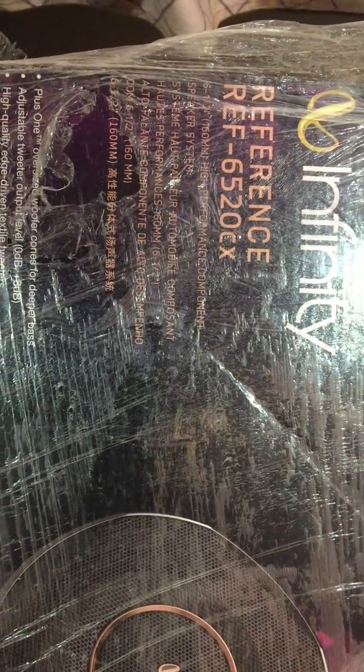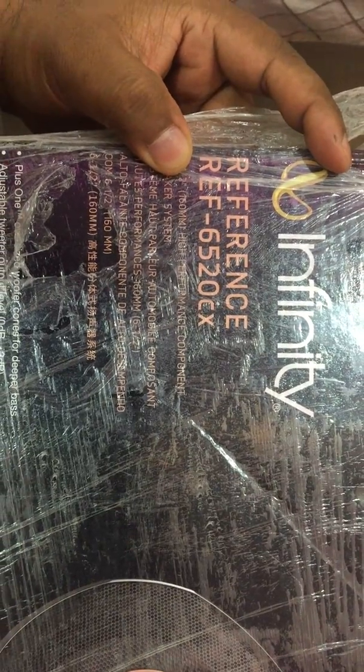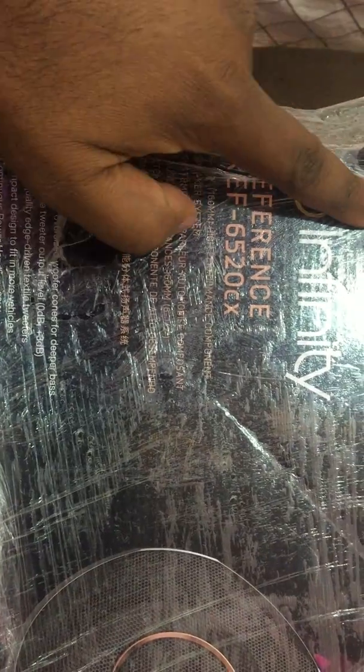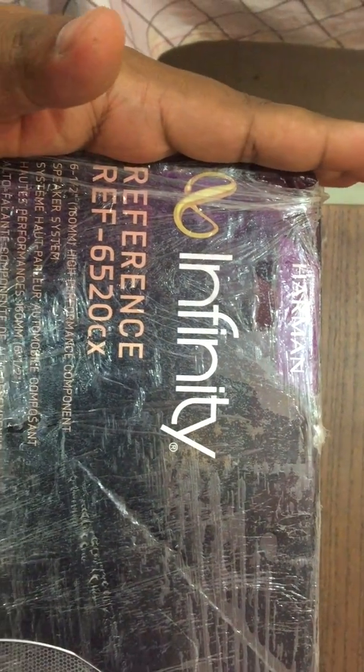This is an unboxing video of Infinity Reference Series speakers, model 6520. Infinity is a less-heard-of name in India where Pioneer, Sony, and JBL are more popular. These Infinity speakers are actually a sub-product of Harman — the same parent company as Harman Kardon and JBL. After doing a lot of research and talking to audiophile friends, I found these are among the best speakers you can buy at a decent price point.